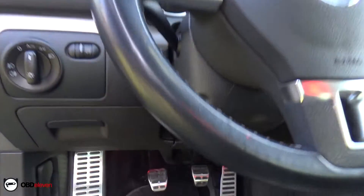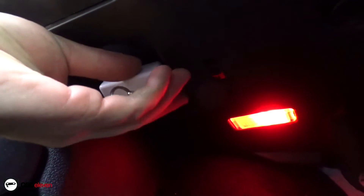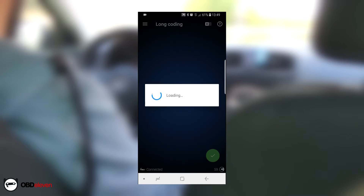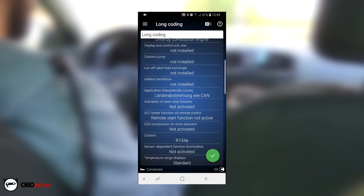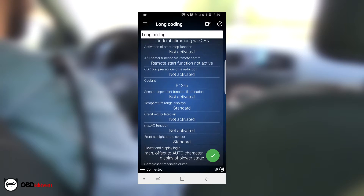Let's try a different car. I used the same procedure — I connected the device to the car, loaded my application, and connected my smartphone to the device. I scanned for any errors in the car and cleared any past faults. This car had more long coding features described than the last one, but even without descriptions you can find some code explanations on OBD11 forums, the link to which you can find in the description below.